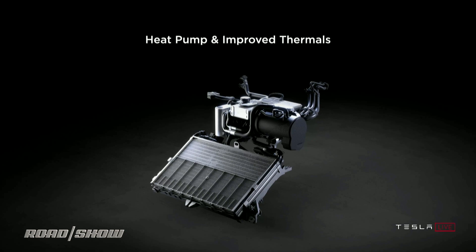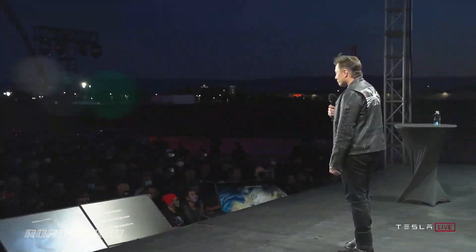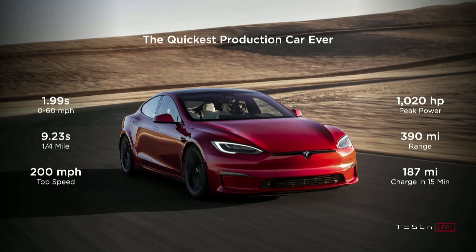The radiator is twice as big for heat rejection. So you'll actually be able to do back-to-back zero to 60s, go on the track, just haul ass — and as you'll see tonight, this car is going to do it over and over again. It doesn't get winded. I think we've got to take this back to the Nürburgring to see what happens.